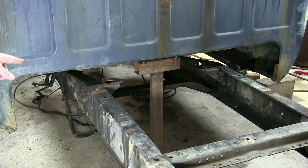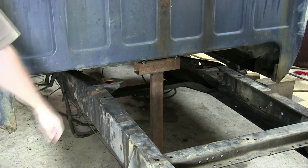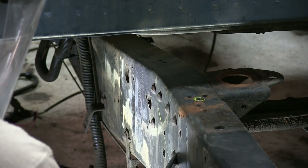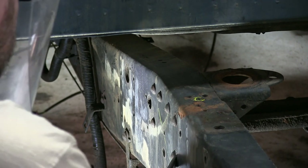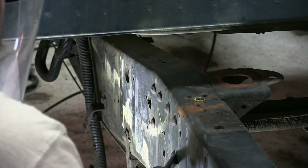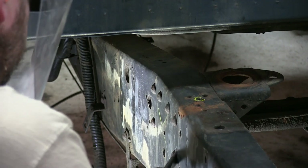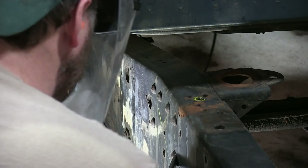Now we can start worrying about these cab mounts — we're going to start knocking these rivets out. If you're going to be running an air chisel, I highly recommend ear plugs, and you definitely need some sort of eye and face protection. I had a little bit of trouble with the first rivet — my angle was just a little bit too steep. After I knocked that one out and the rest of them, I shallowed that angle up quite a bit and they actually came off really easy.